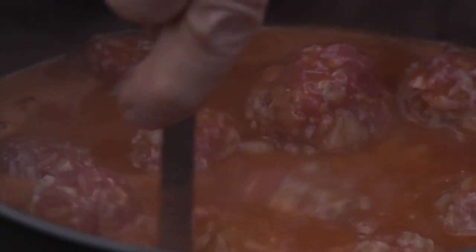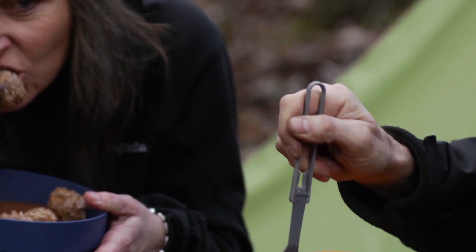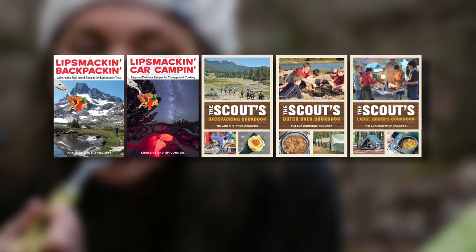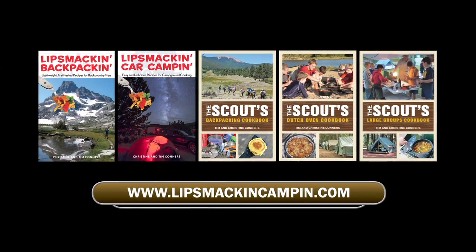For hundreds of mouthwatering camp recipes and invaluable information for making your next camp trip memorable for all the right reasons, check out Tim and Christine Connors' best-selling series of books. For more information or to purchase books, visit lipsmackincampin.com.